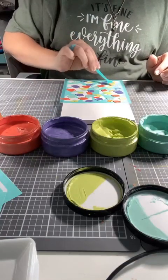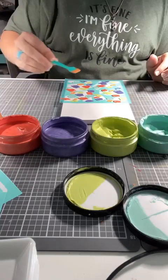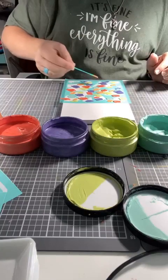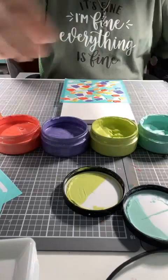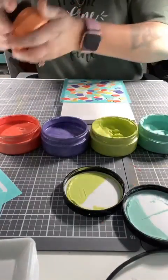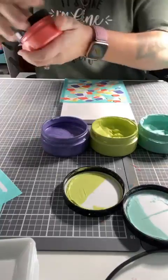I always love how it turns out. I love that it's always unique — you'd have to be pretty awesome to get it exact every single time. Let's close all these up real quick, fast, fast, fast, because I do not want them drying out.